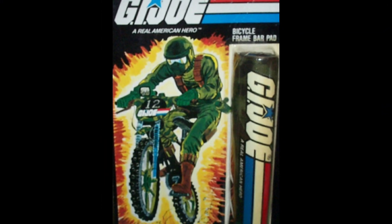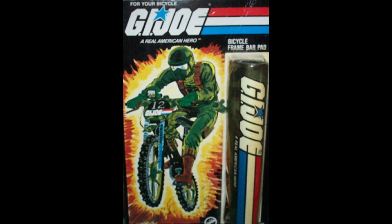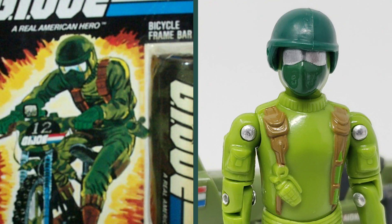All of that leads to today's discussion. In 1982, we saw what appeared to be a green-colored Snake Eyes riding a bike released as artwork for a bicycle frame pad item, done by the Cycle Products Company. We as fans find this interesting, and as such, the company Red Lasers Army released an unofficial version of this figure in 2018.